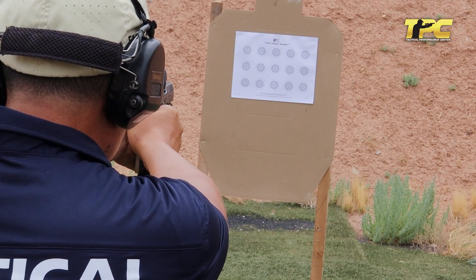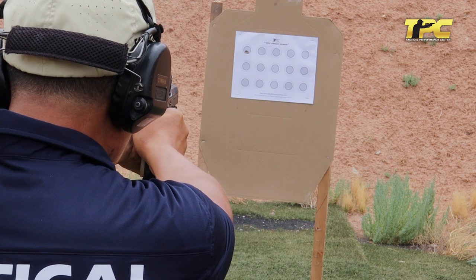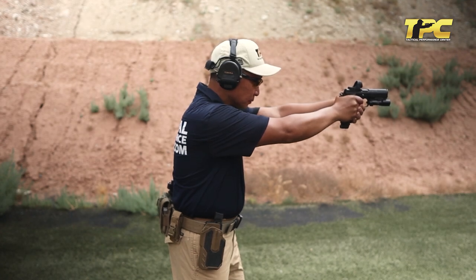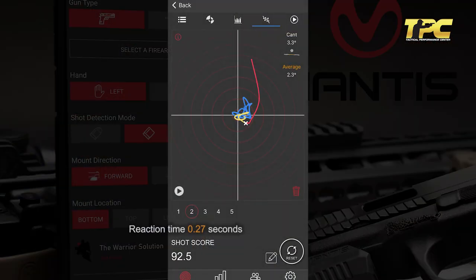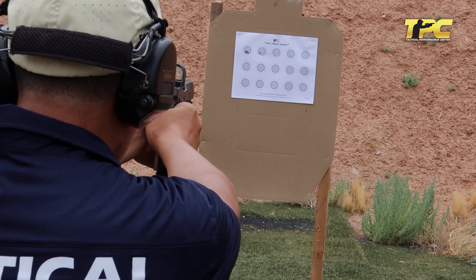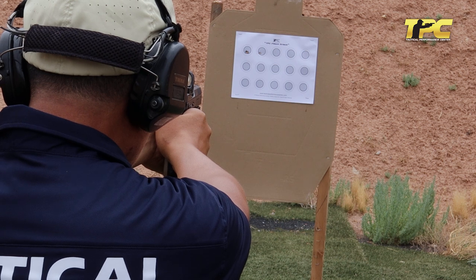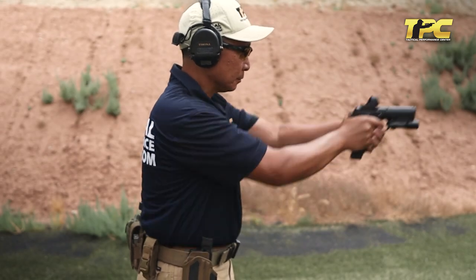Are you ready? Stand by. Reaction time: 0.29 seconds. Shot quality: 92 percent. Are you ready? Stand by. Reaction time: 0.30 seconds. Shot quality: 93.6 percent. Are you ready? Stand by.